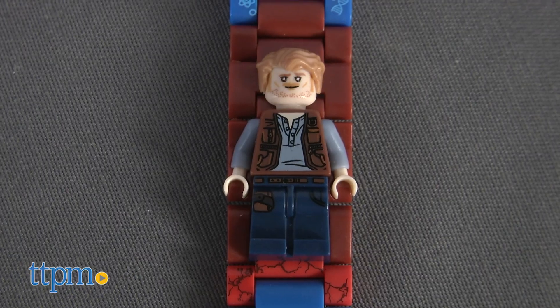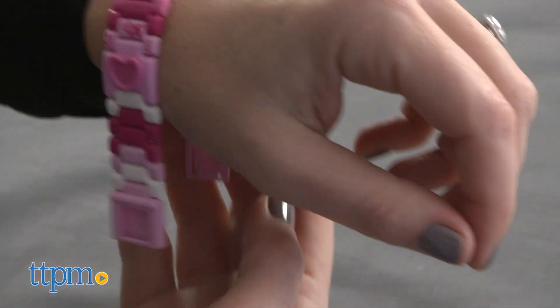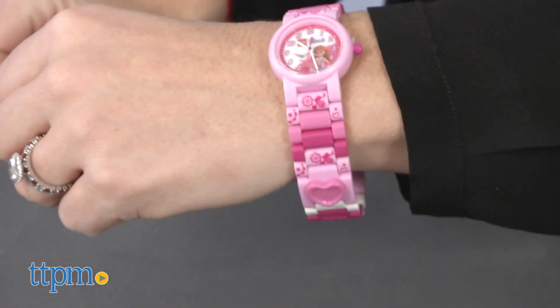Recommended for ages six and up, these are fun wearable accessories for Lego fans but also functional watches for telling time. They're fun to build and are a great price point for gifting to a Lego fan. Each is sold separately and comes with one battery.